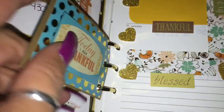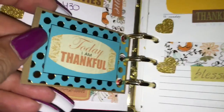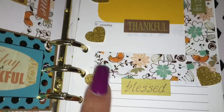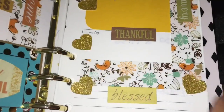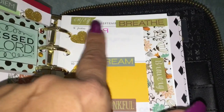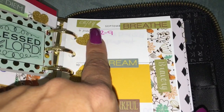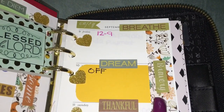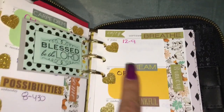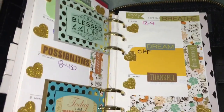I inserted a quote on some brown cardstock paper and then added this quote: 'I am thankful.' I also did some sparkly gold hearts, some yellow accents, and then the stickers here — 'enjoy,' 'breathe,' 'bravery,' 'dream,' 'thankful,' and 'blessed.'